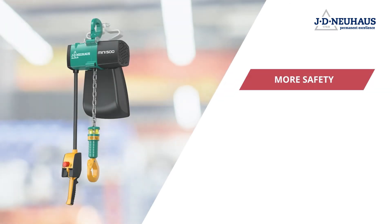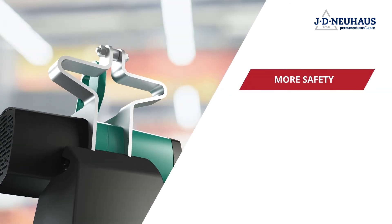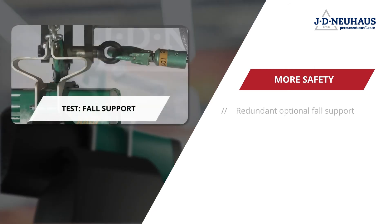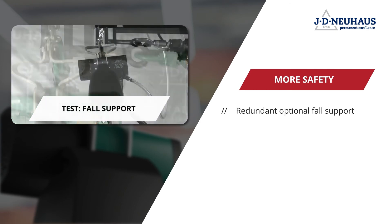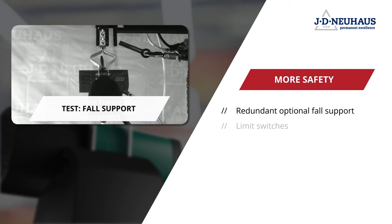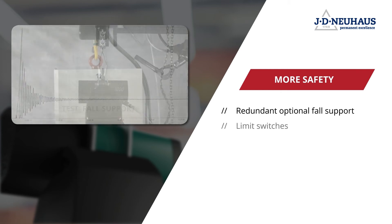When it comes to safety, the JDN MINI offers a new global innovation that meets the needs of a specific customer segment: a redundant optional fall support capable of holding the maximum capacity of a hoist coming free of the supporting structure.